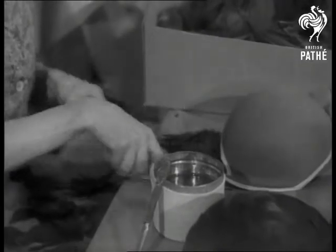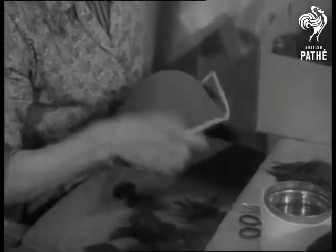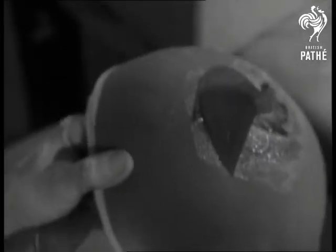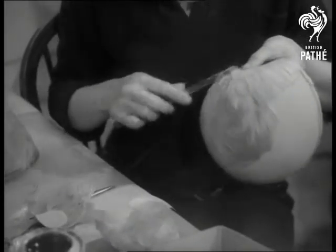Their manufacture started in Europe, but now Britain holds the lead for design and quality. A hat may contain as many as 200 goose feathers, plus 150 Cox hackles, especially trimmed ones being bent to shape by steam.